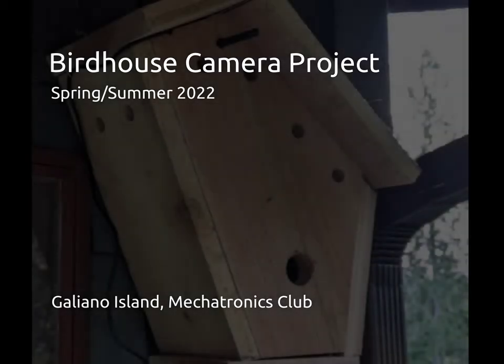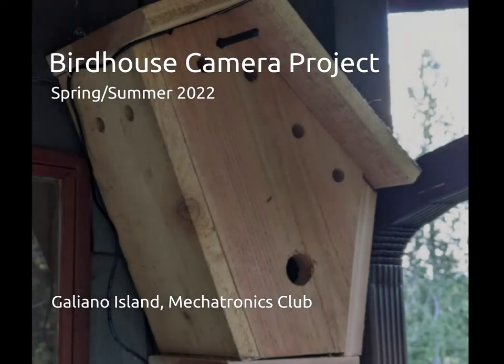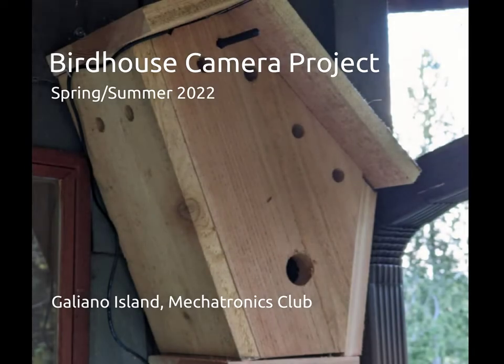Earlier this year, we built a birdhouse and camera so we might watch baby birds being born and raised. We were lucky enough to get a new family of house wrens to choose our birdhouse. This is a description of how we built our project, and some of the footage that we collected.